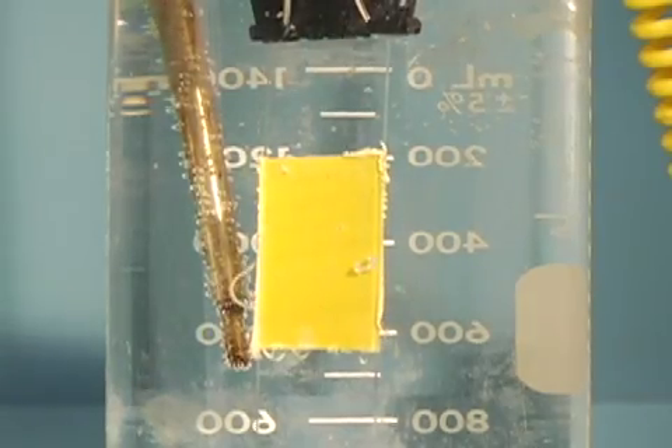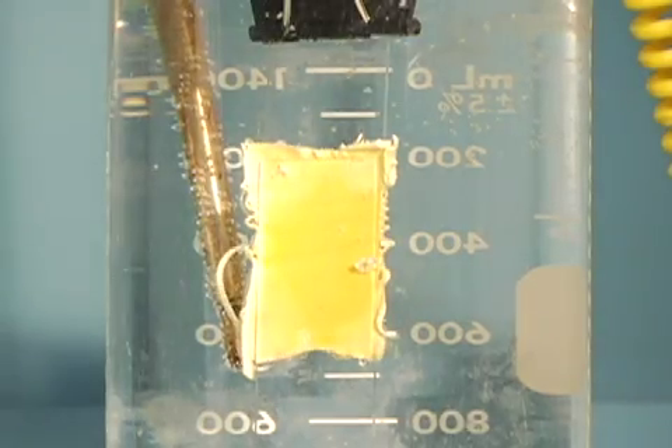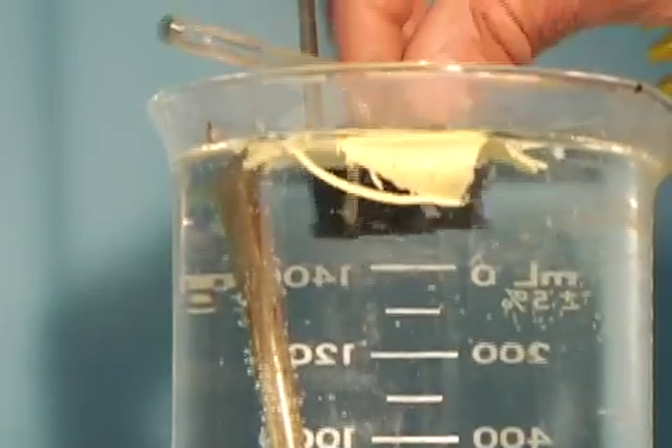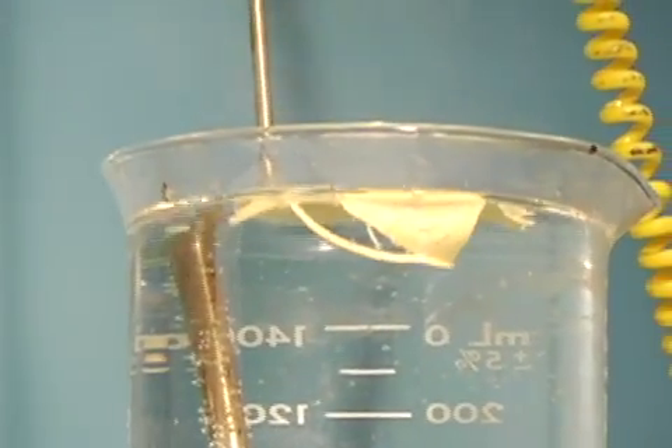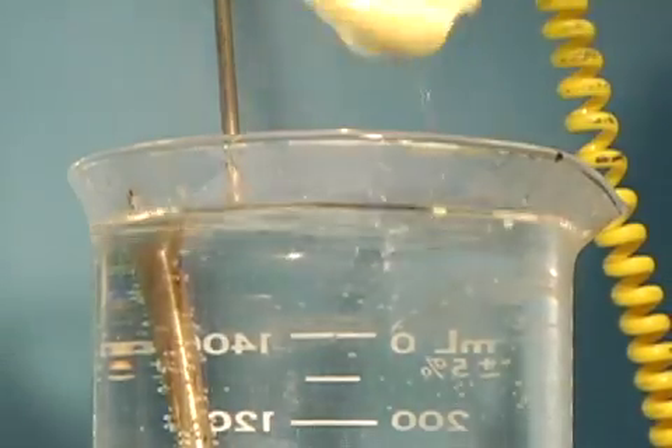This video is shot in real time to show just how rapidly Bond-A-Way debonds two materials. As you can see, the adhesive layer floats harmlessly to the surface for non-hazardous disposal. The adhesive bond will unfasten even months after assembly.